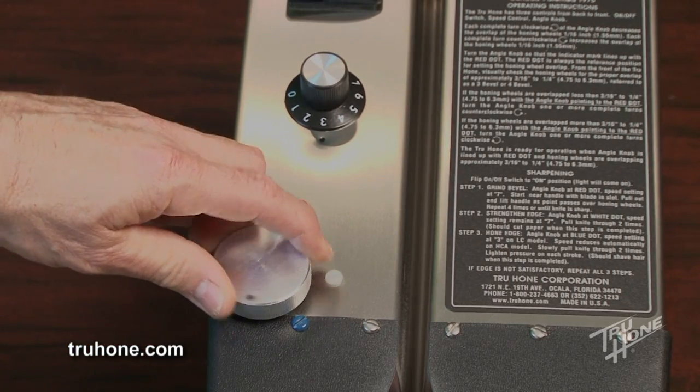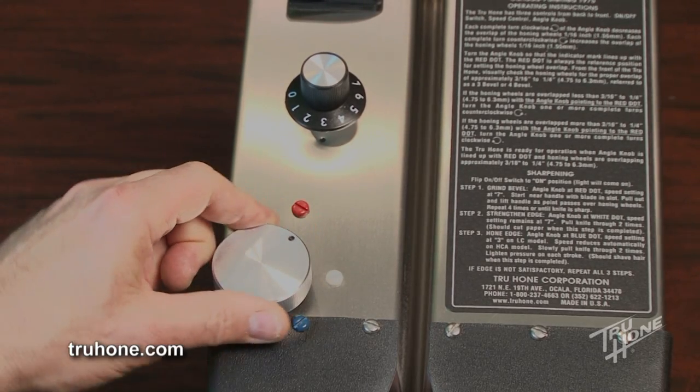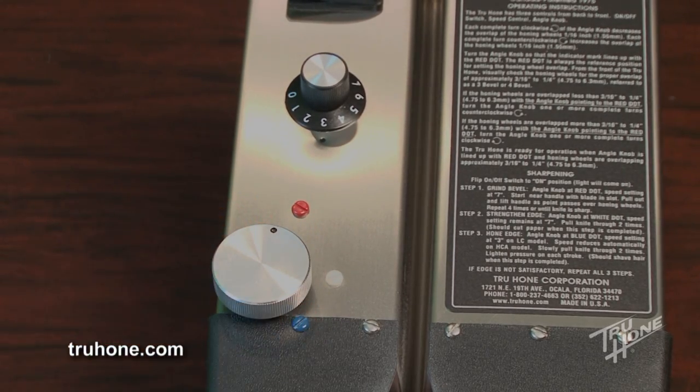If the thinning is done before the sharpening, turn the angle knob counterclockwise back to the red dot to begin the complete sharpening procedure.